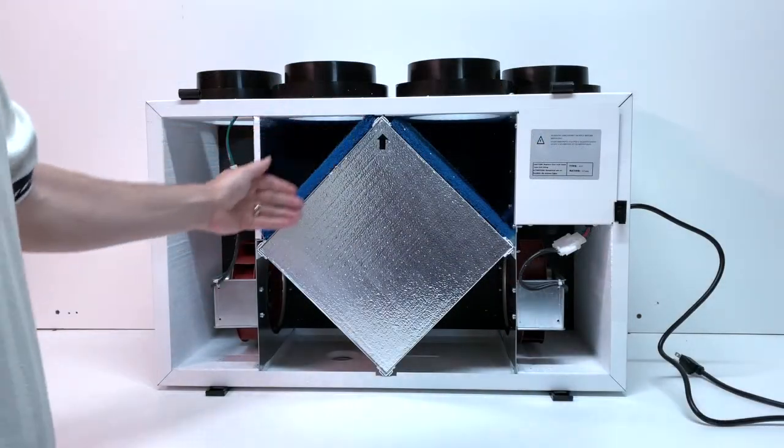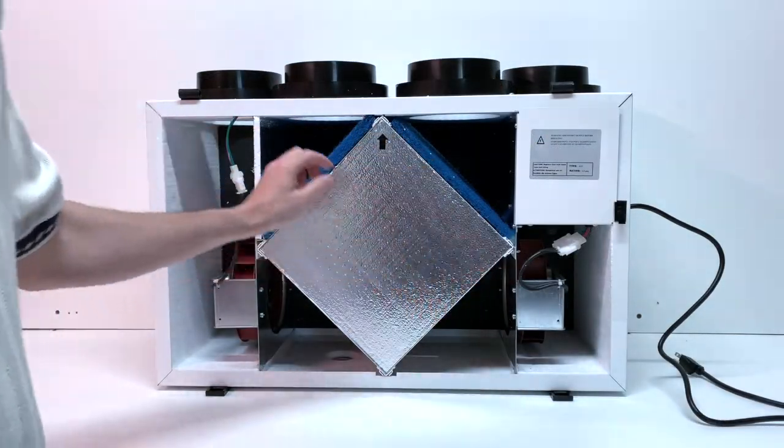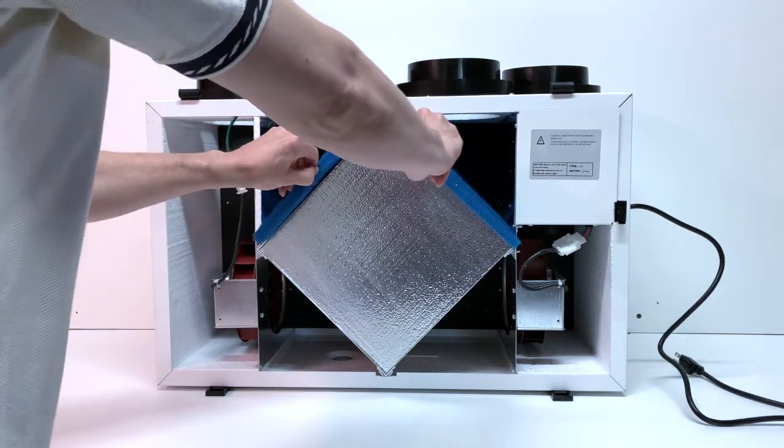The unit comes with removable polyester air filters that should be cleaned every three months and replaced every one to three years.